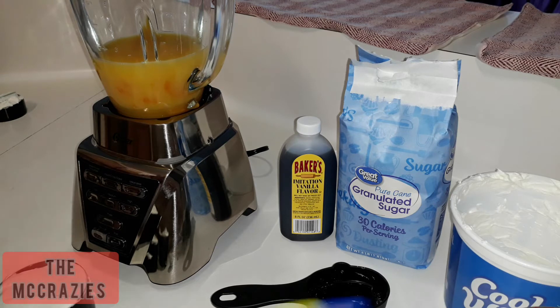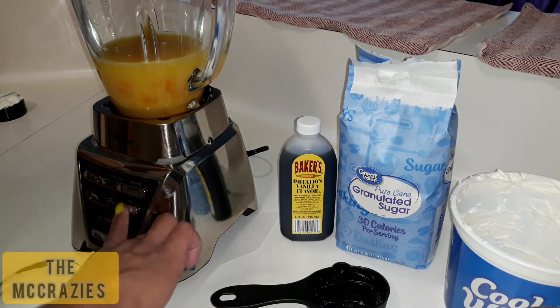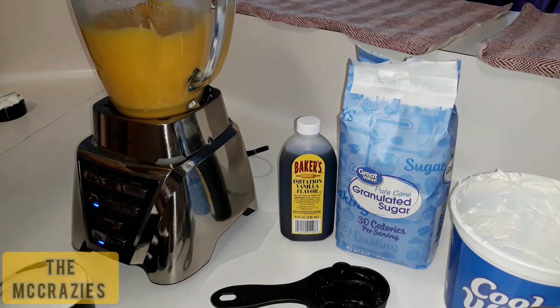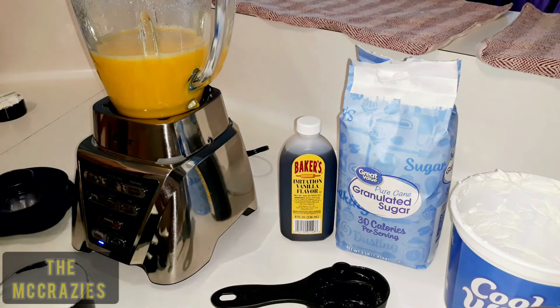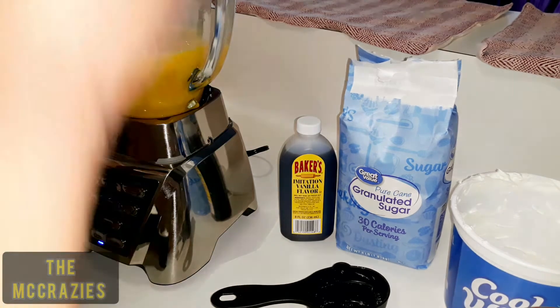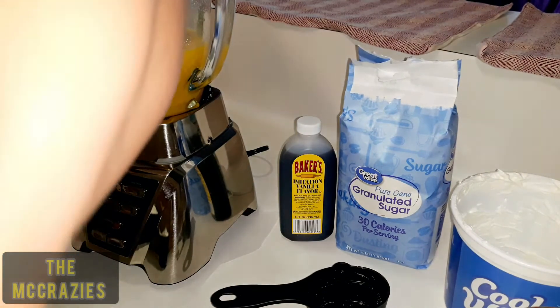We're just going to start off like this and see how it turns out. After that's nice and blended, you'll then add your vanilla and your whipped topping.